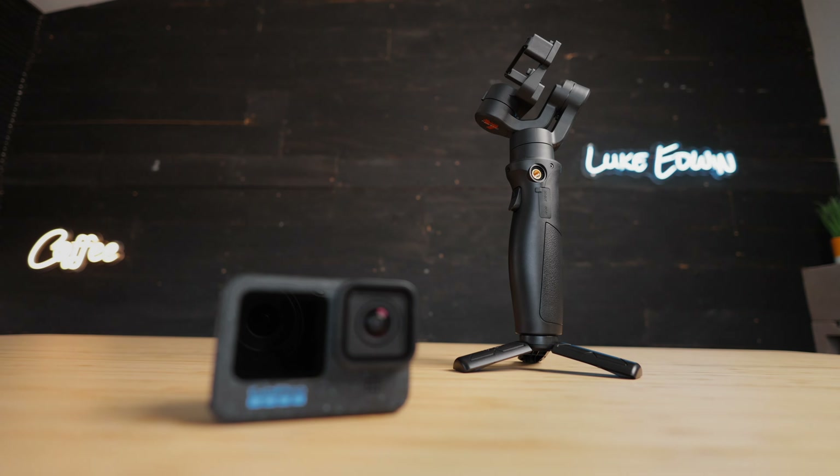A gimbal is also going to help you capture better video quality in low light situations. When filming in a dark environment, a camera has to use a longer exposure time for each frame of the video, and any camera shake that's happening during the exposure of each frame is going to be baked into the video, and no amount of digital stabilization can correct that.